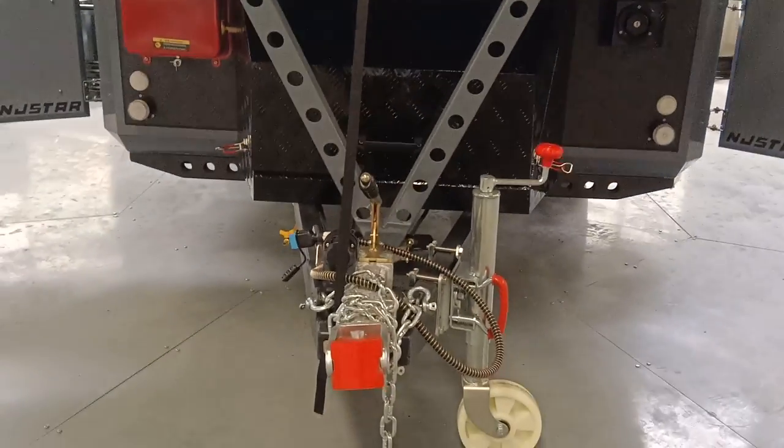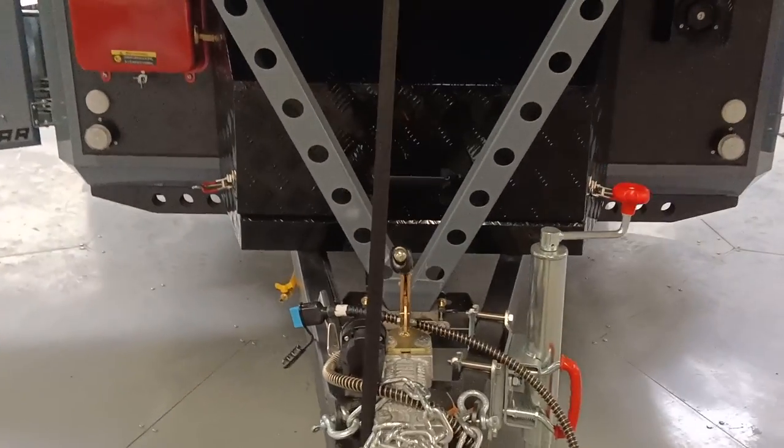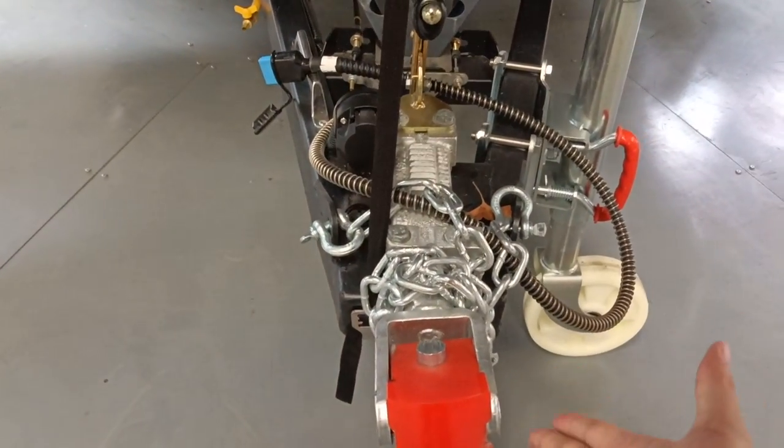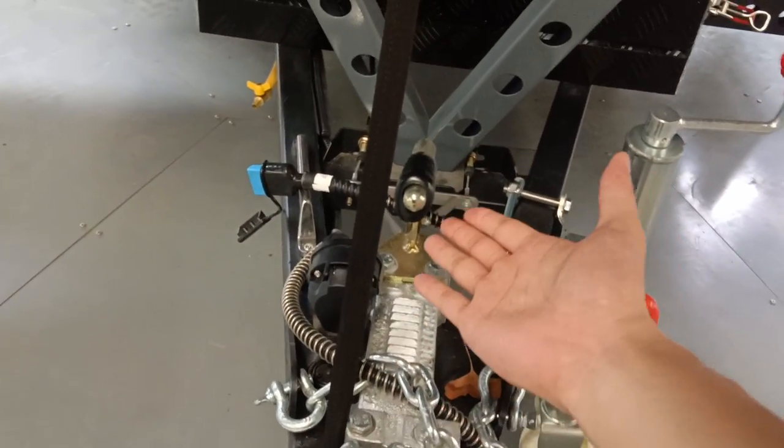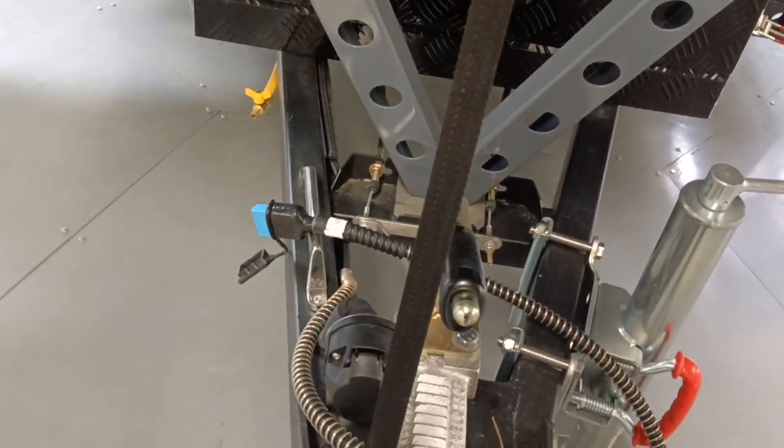In the front here is the hitch area. We have domestic standard two safety chains, 13-pin, manual brake. This is the jack — a thousand-pound jack. And this is the Anderson plug.